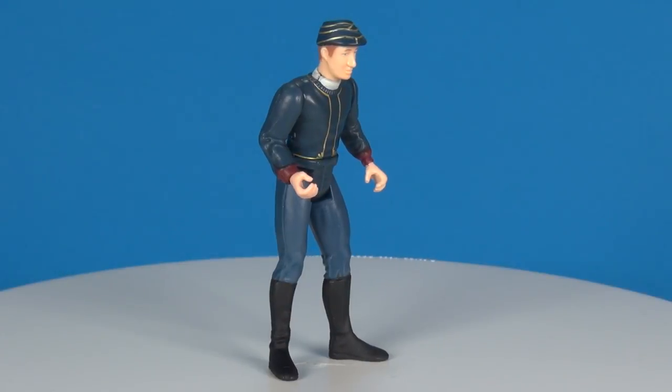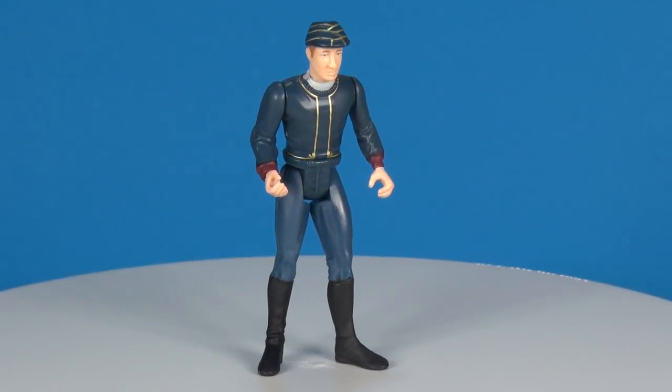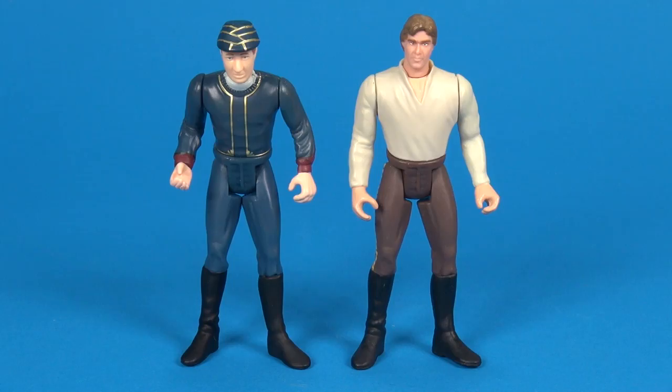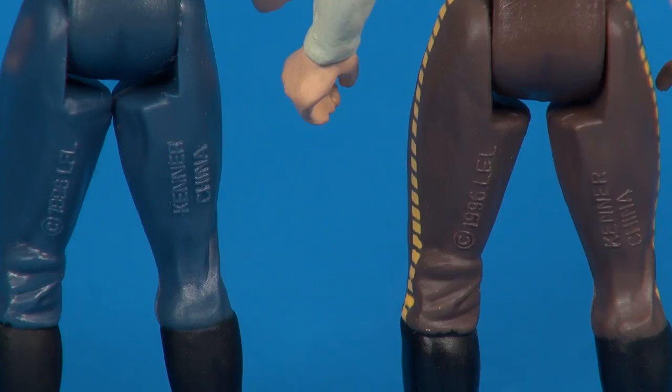It's even stamped Kenner, which is notable since this playset came out after they had already switched over from Kenner branding to Hasbro branding. Looking at figures from 1996, this Bespin security guard was given the exact same legs and waist as the Han Solo with carbonite block from 1996 — just with a different paint job: blue instead of brown pants, and both stamped 1996 and Kenner.